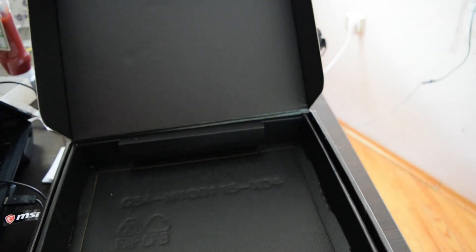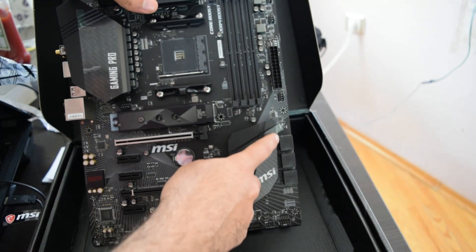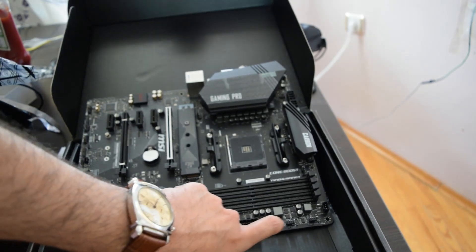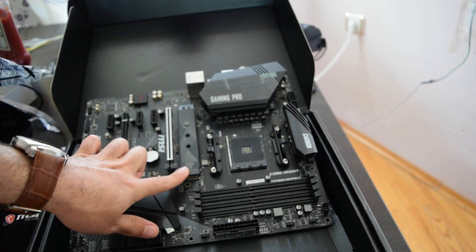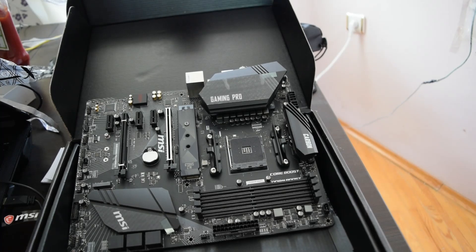I paid about $180 to $200 for this thing. It's got RGB lights going on around there once you put it in the system — RGB lights all over this place. It's got a lot of fan connectors for CPU, pump, and a lot of other things you're going to be connecting to this motherboard. That heatsink is for the M2 slot right there, and there is another M2 slot.